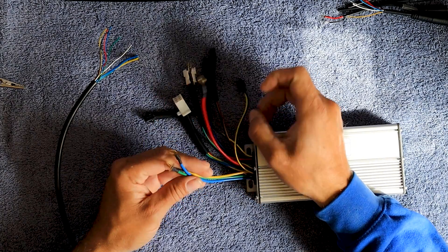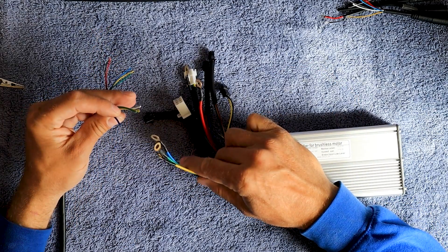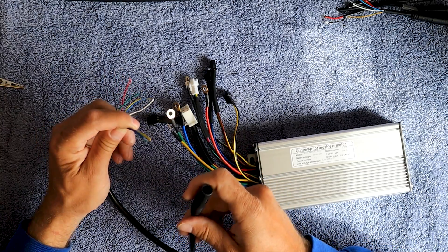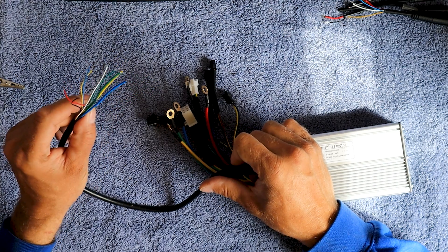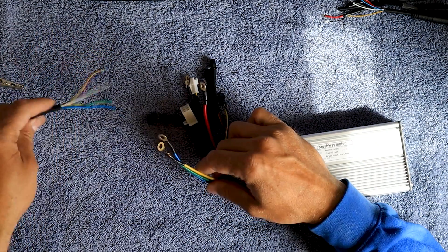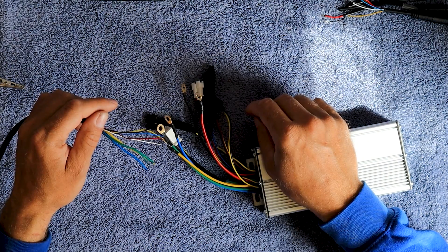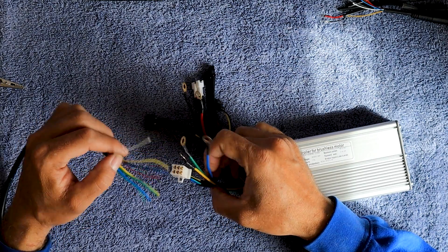These three right here are going to be the phase wires for the motor. They are thicker than these other wires. I'm a little worried that this connector isn't really made for 35 amp, but I'm willing to turn the power down — I don't need to run this thing at full power. Even at half power it's probably going to be just as fast, if not faster, than the old controller anyway. I'm going to get these soldered, and then the other wires are all going to hook up to these and get shrink-tubed as well.